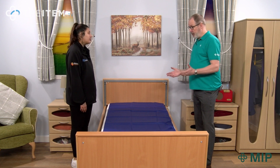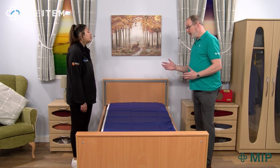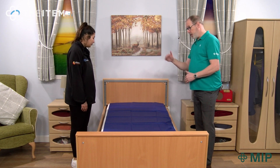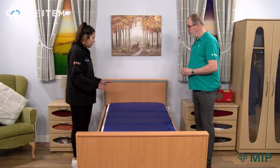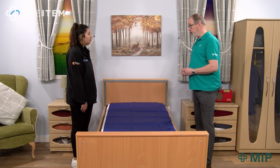It's from Crompton's by MIP. It comes in three sizes: 200 by 85, which you see here today; a wider version which is 200 by 100; and a bariatric version which is 200 by 140 centimetres. With this slide sheet, is there a weight limit? The safe working load is 400 kilograms across all sizes.